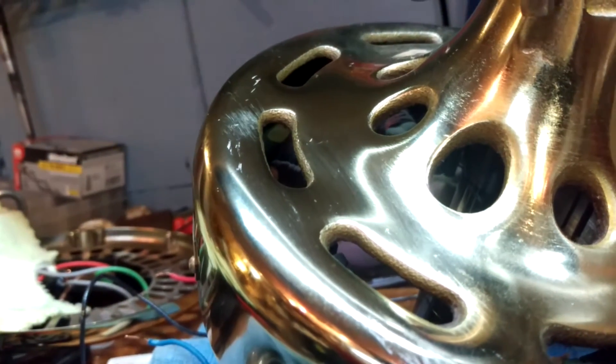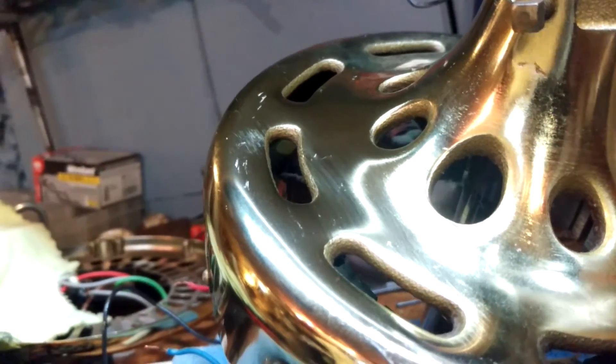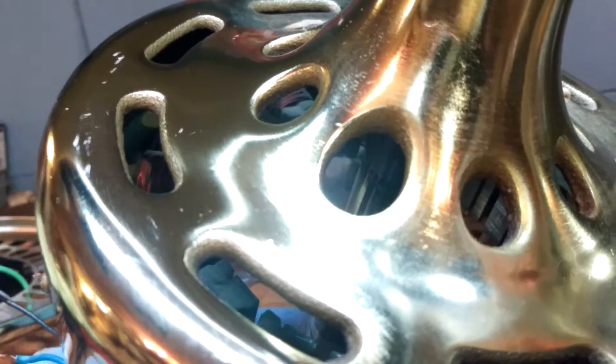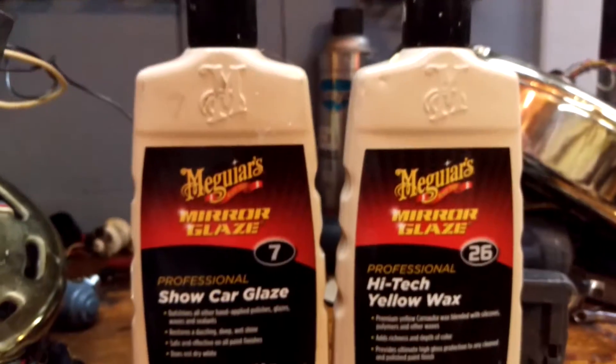I had been using Meguiar's NXT 2.0 and I still enjoy that product for the fans that I don't have to really do anything to, because every one of my fans gets a wax job — every one, whether they're painted or not. I just feel like it adds protection and makes them look better. It's kind of one of the things I do to make these things better. The other product I use is Meguiar's NXT 2.0 — I don't think I have a bottle here, yeah I don't, I need to go get some, but that's it.